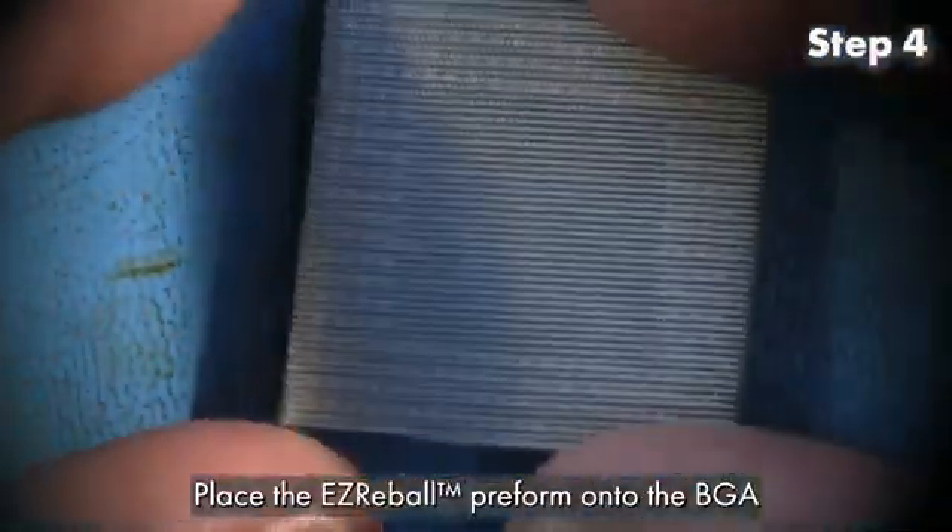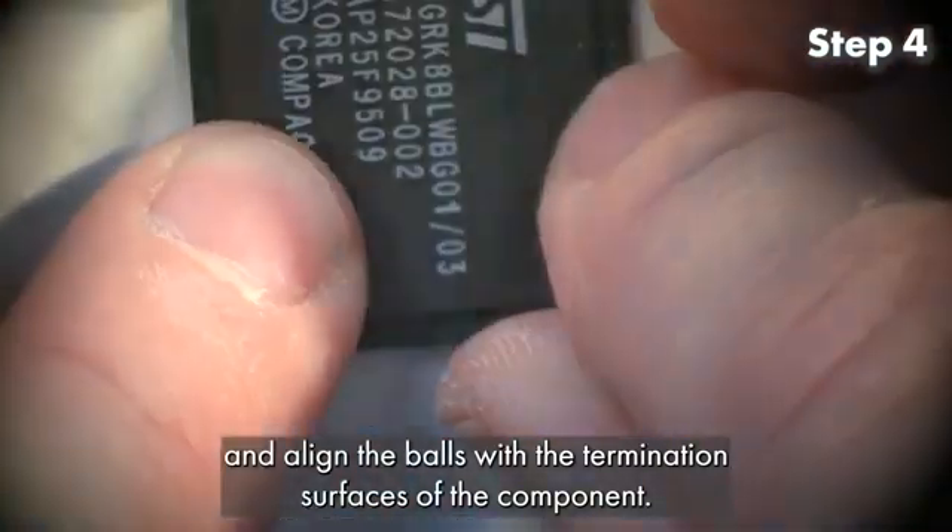Step 4. Place the Easy Reball Preform onto the BGA and align the balls with the termination surfaces of the component.